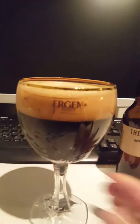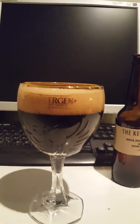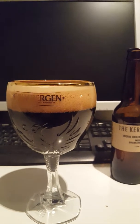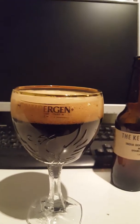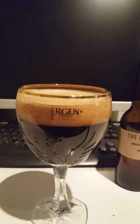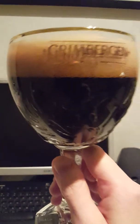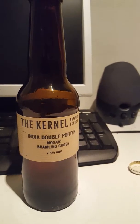Let's get a whiff and see what we have. Yeah, I immediately get those chocolatey, malty notes - classical porter notes, to be honest. Don't get much hops, but a little bit of coffee as well. Oh yeah, definitely some coffee there. Really, really nice smell. Everything seems impressive. Cheers to the Kernel Brewery and their India Double Porter - Mosaic and Brambling Cross. Cheers!